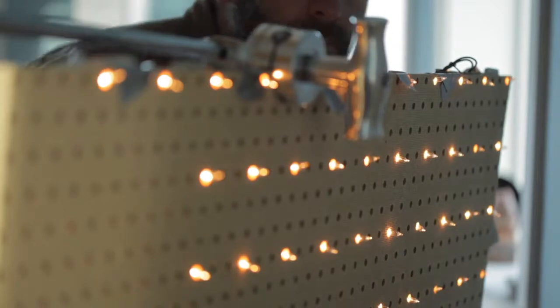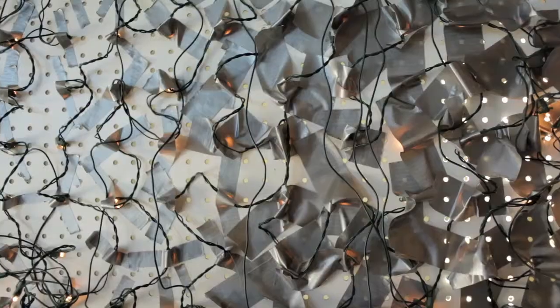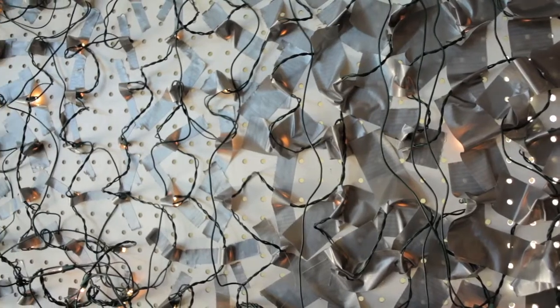I spent $12 here on this little cool lighting contraption right behind me. Basically it's just all the Christmas lights fed through the holes and I kind of skipped two holes and then just taped them all in there.